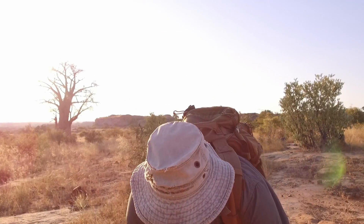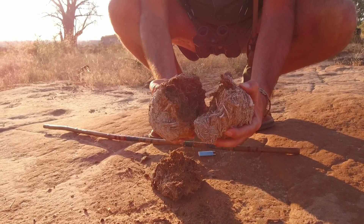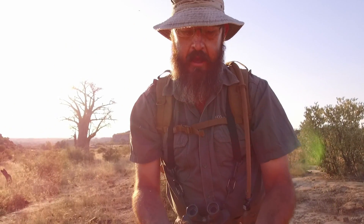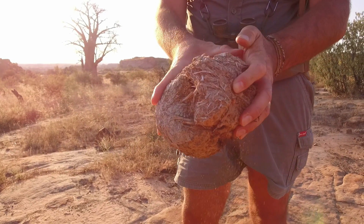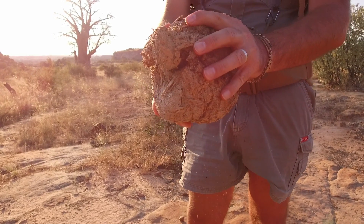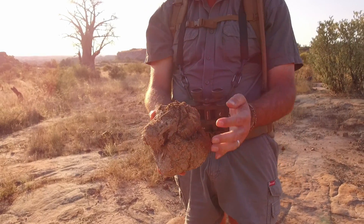The bushmen also used to take elephant dung and break it up, then take a big dry piece like this. In the mornings when they leave and before they start walking, they'd take a big hard coal, put it on the inside, wrap it closely together, and take a piece of string — mostly made from animal hide — to carry that with them. When they got to their next destination they would be able to make fire quite easily.